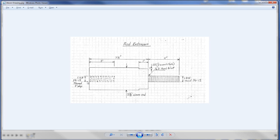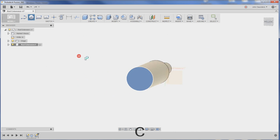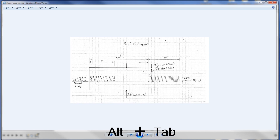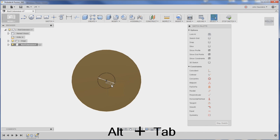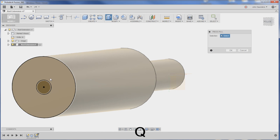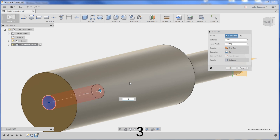Let's do this hole on the end. It's a one and a quarter by 12 thread, two inches deep in the thread, three inches deep in the hole. I'm going to hit C for circle, click on this plane right here, and type 1.168 divided by two. Then we'll extrude that down three inches: hit Q for press/pull, click on this circle, and go negative three. That creates the hole.